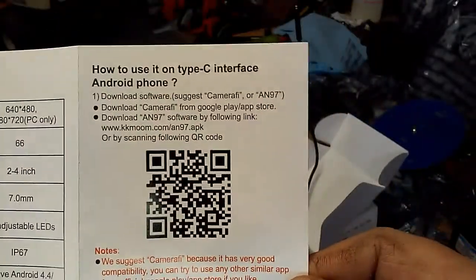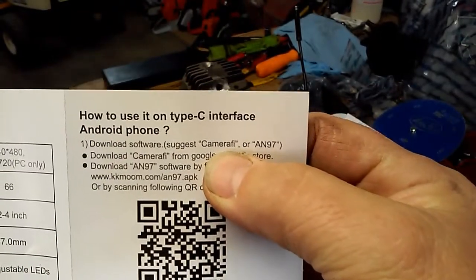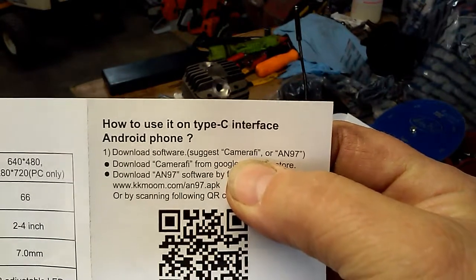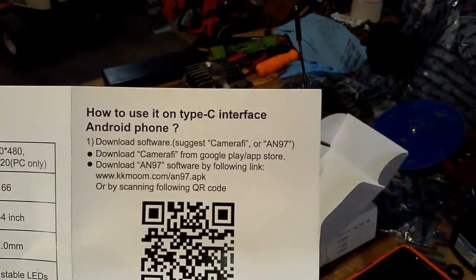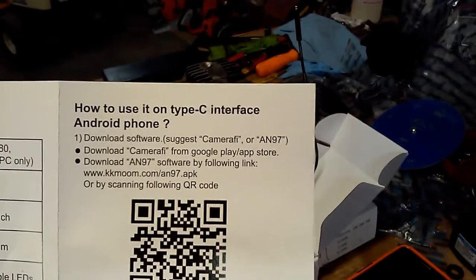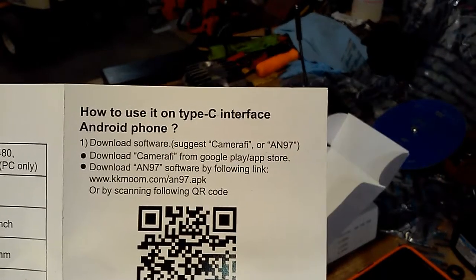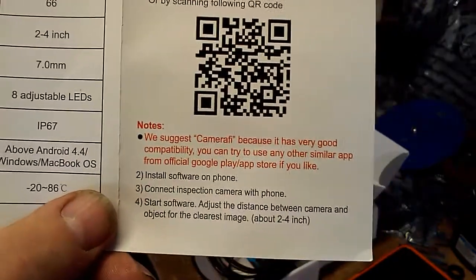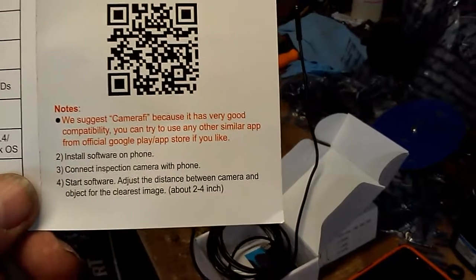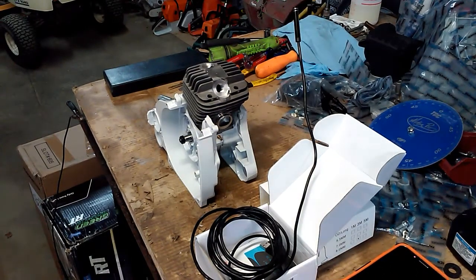There is the program I downloaded off the Play Store — Camerify. You go in, type Camerify in the search, and the very first one that comes up is it. It does have ads on it, so I may pay to upgrade and get rid of the ads if I like the program. That's also the program they suggested. Once I downloaded and opened it and hooked the camera up, she was right up and running — had no issues with it.